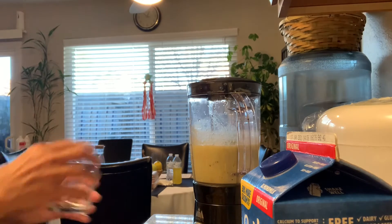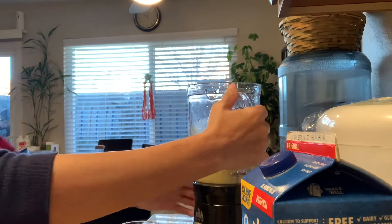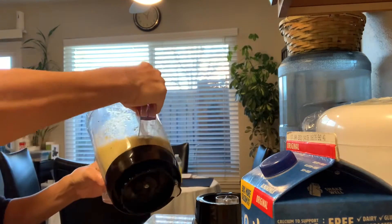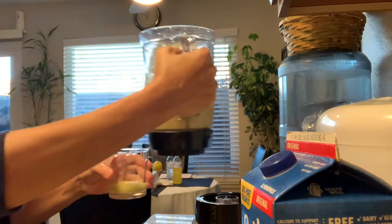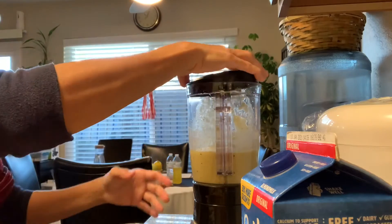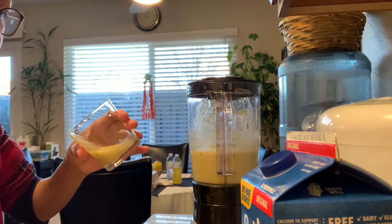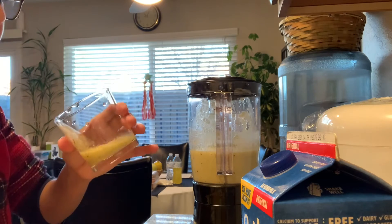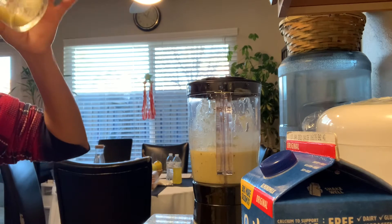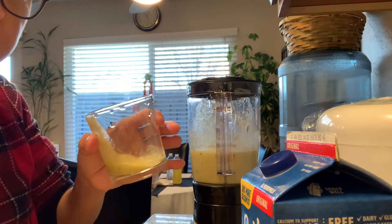Alright! Wow, that's good. Let me taste it — I want to try. Mmm, good. It's good. I like it! My sister is going to be so happy with this because she likes fruit milkshakes.